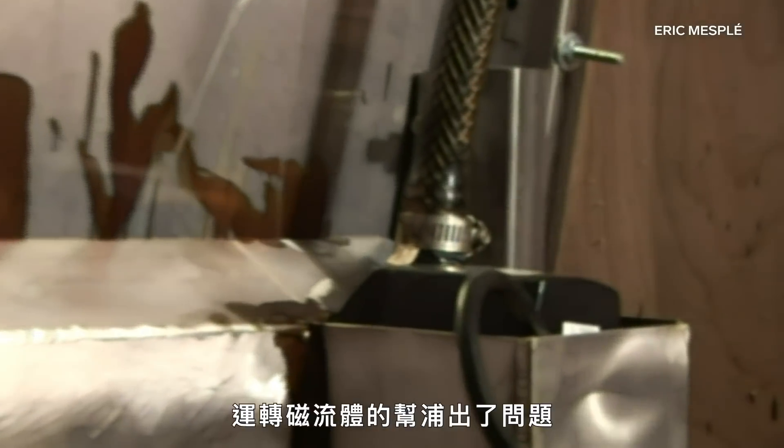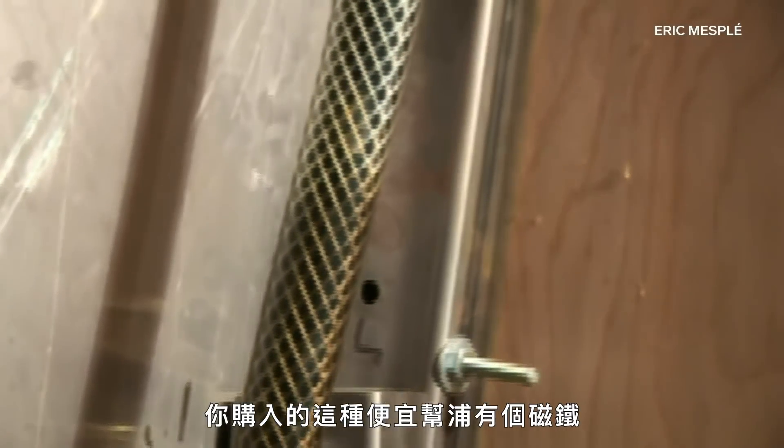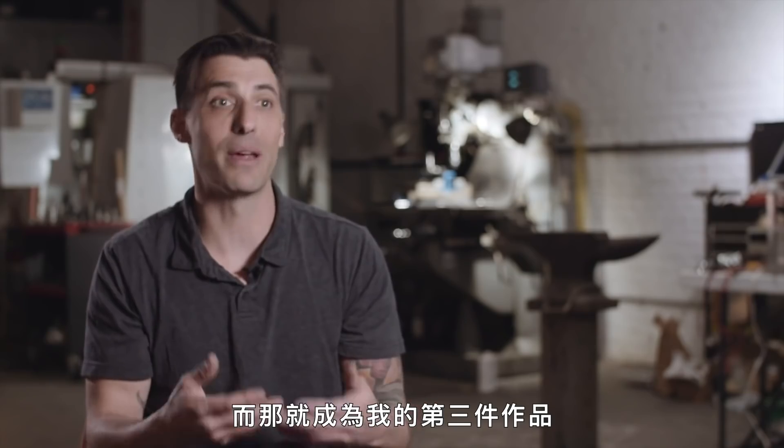Eric quickly ran into issues with the pumps that circulated the ferrofluid. These cheap pumps have a magnet and they kind of spin around — that's what turns it. All this fluid was just dragging around on the pump system, adding tons of resistance, and every half hour to two hours, I was blowing them out. I finally decided I'm just going to tip the whole thing over and make it into a pool, and so that was my third piece.